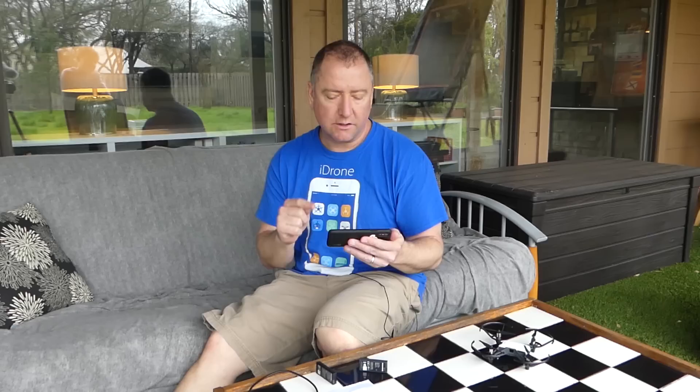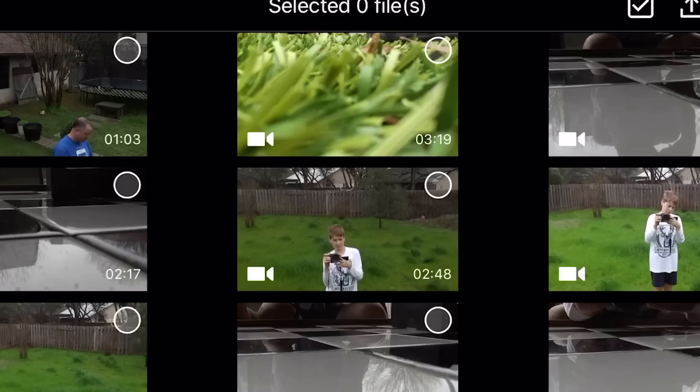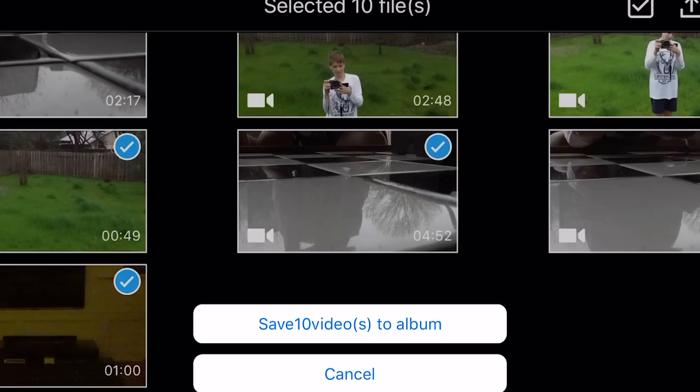It does not have a microSD card slot, so in order to save the photos, they actually write to your mobile device. You hit the play button on your mobile device, you've got photos and video. Select video, hit select, pick all the ones you want to save, and then hit the save button. Save 10 videos to album, and it'll save them all.